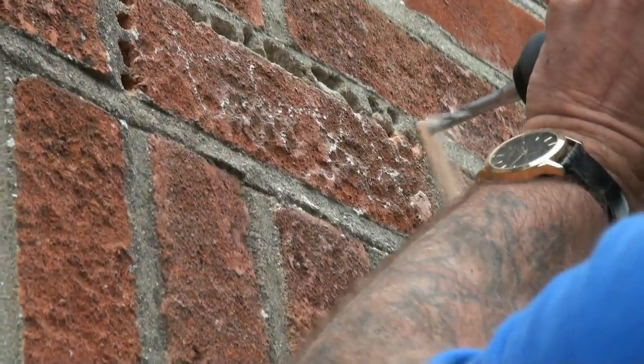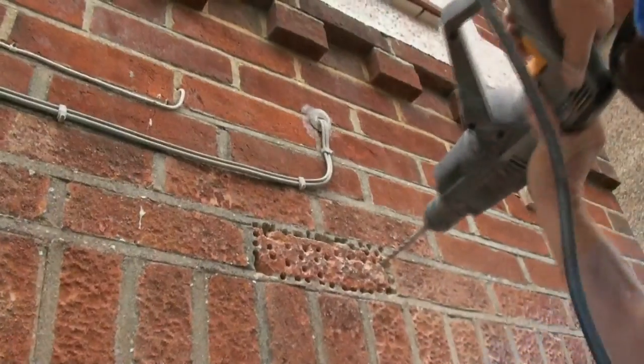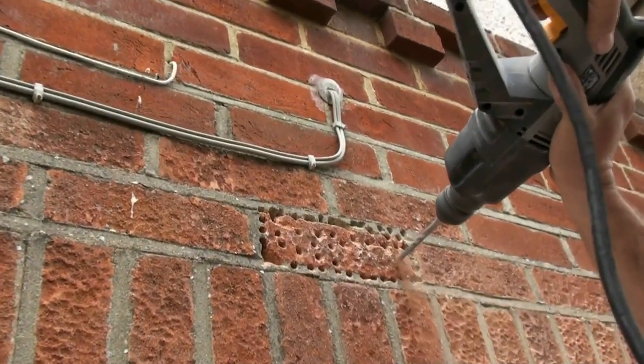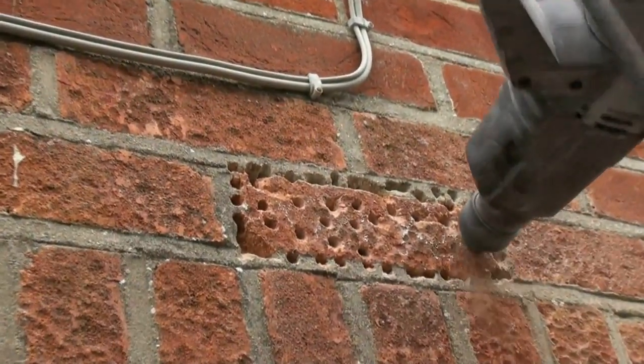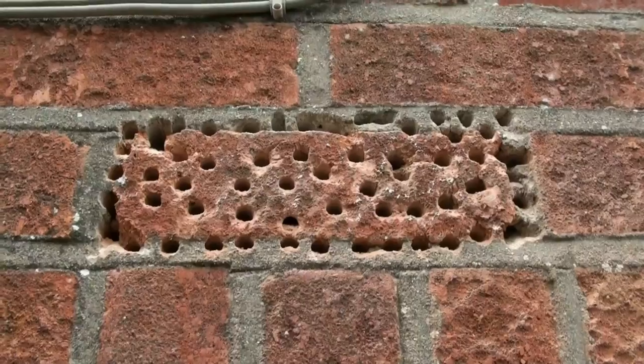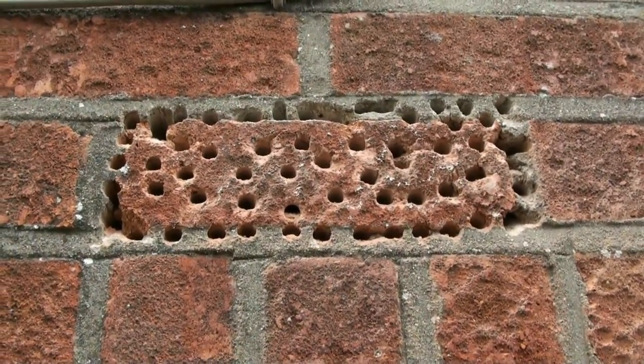Drill all the way around the perimeter of the brick through the joints, because obviously we have to take the joint out as well as the brick, and the more holes you can get in that brick the easier it is going to be to chop out in a moment.